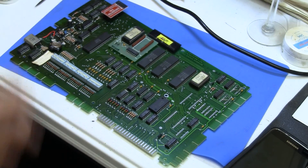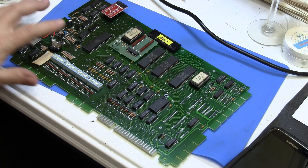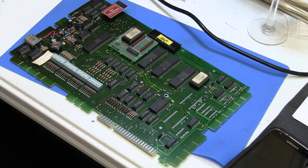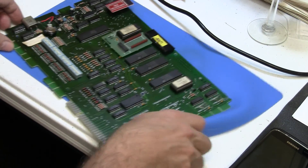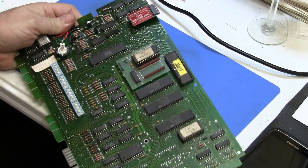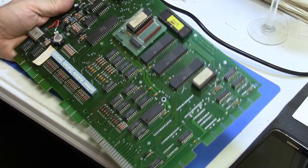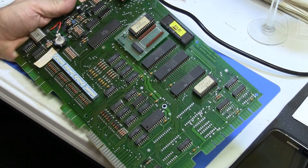I was having some weird issues with the game just forgetting settings, even though I confirmed the memory cap was working — it was still getting glitchy. Everything seems to point to the memory being faulty, and these 5101 chips are kind of known to start to fail, so that's the next thing to check. Might as well try it.